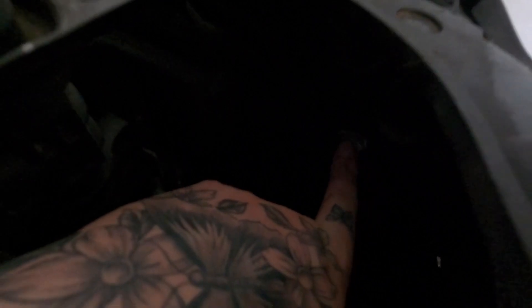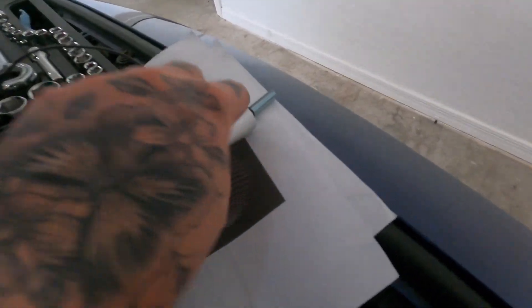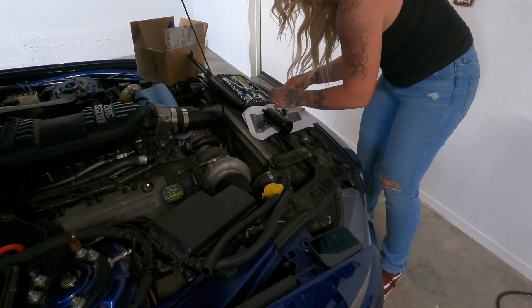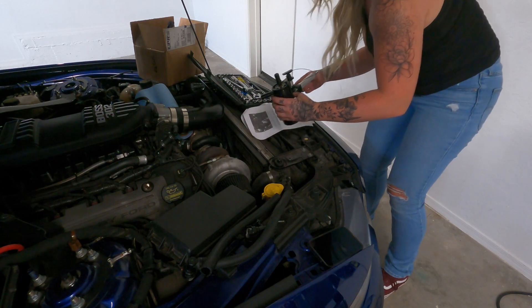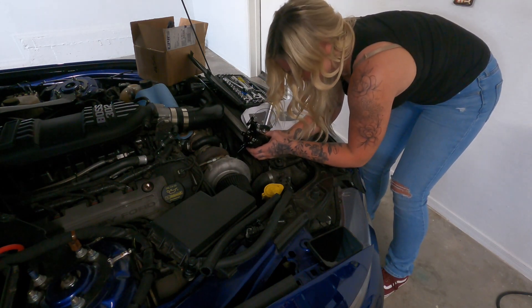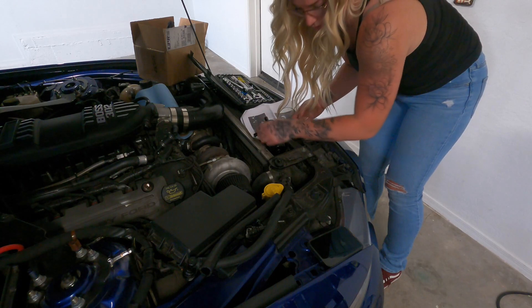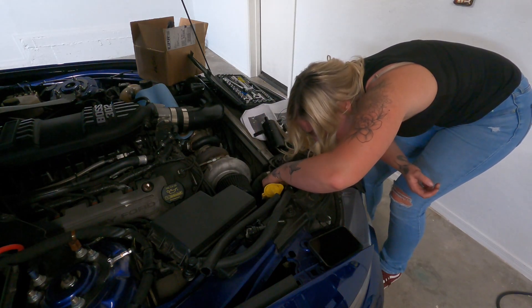I'm on the passenger side and it's this one right here — it's kind of dark. I'm going to take this out and then that screws in. I'm going to plug this sensor real quick — actually, that'll make it easier.